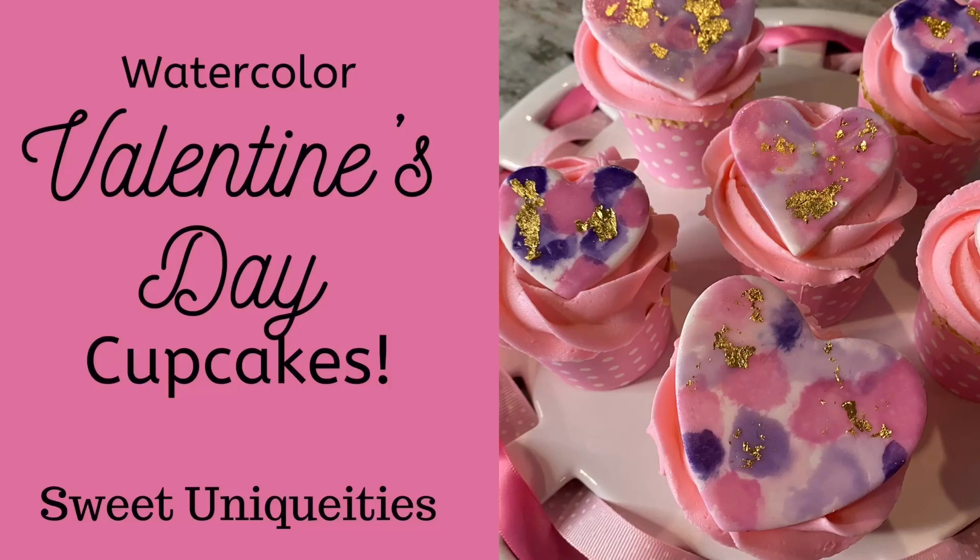Welcome to my channel Sweet Uniquities, where everything I do is always sweet and custom for an event, making it a true uniqueity. Today we're going to be doing something so adorable for Valentine's Day: watercolor toppers with gold leaf accent. I apologize in advance because my producer and accountant have found the squeaky toys. I've tried to shoot this video five times and I can't keep the squeakies out — so anyway, squeak for love.